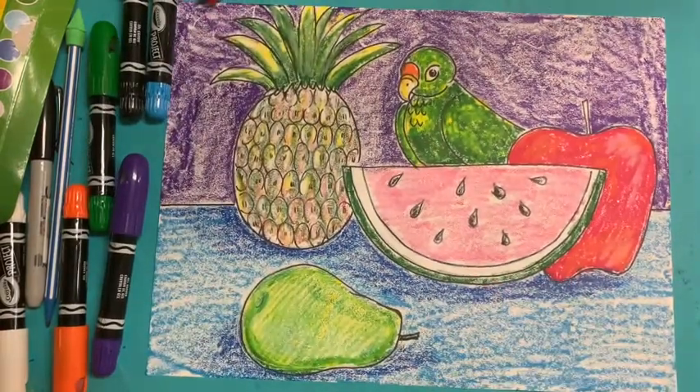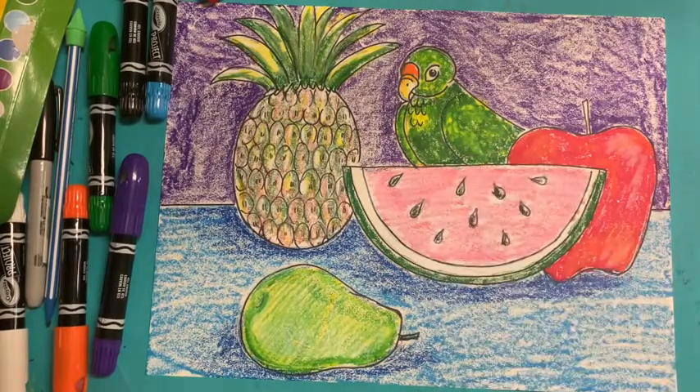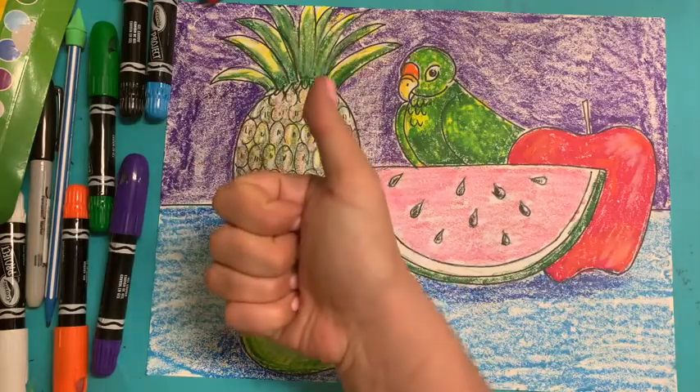And that is how you draw a still life with a parrot, otherwise known as Bonito, by Frida Kahlo. I hope you had a good time. I can't wait to see what you made. Send them to me at htemple@schools.nyc.gov, or you can tag me on Instagram at Miss Temple's Apartment. Hope you had a good time — see you later!